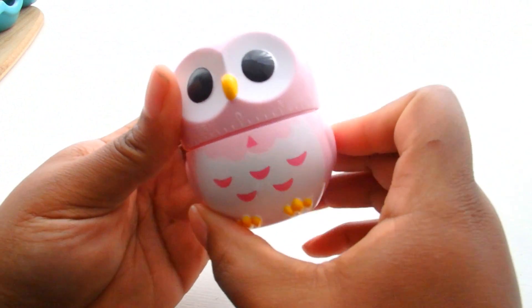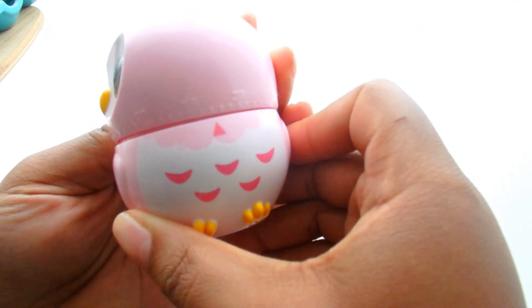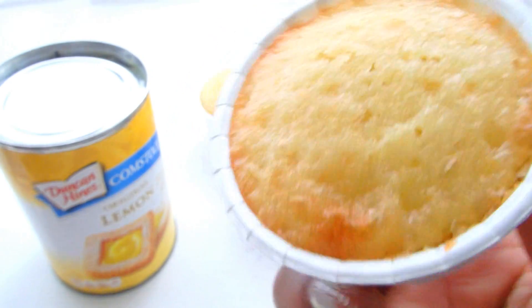Look at my cute new kitchen bestie. She's going to tell me when my cupcakes are ready. My cupcakes have come out of the oven. They are completely cooled and they look beautiful. Now I can get ready to fill them.